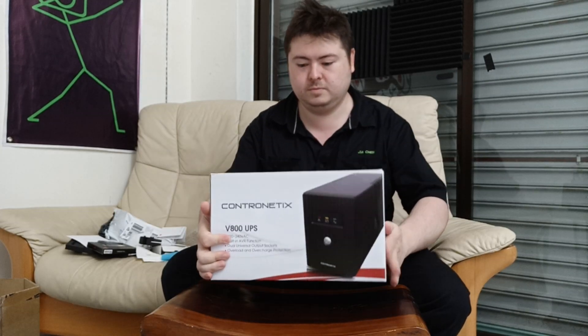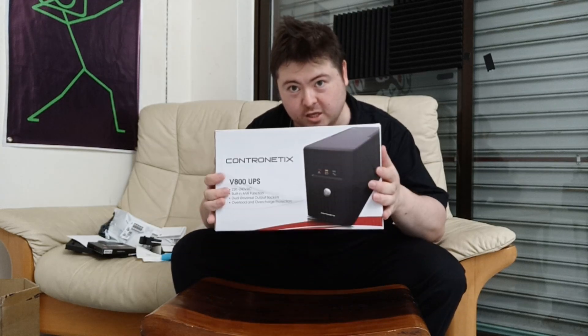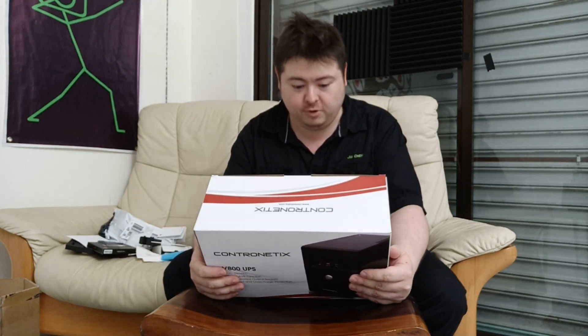You don't need to worry about the model number because Nextdoor only sells one of these. It's a Contronetics — the V800, 800 watts.